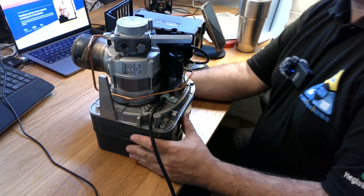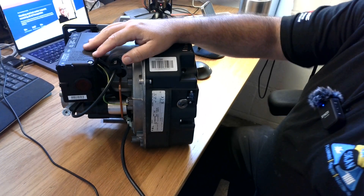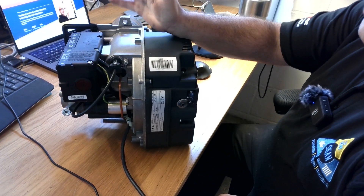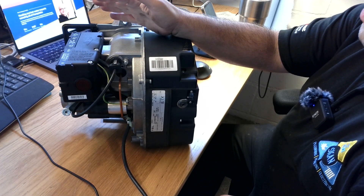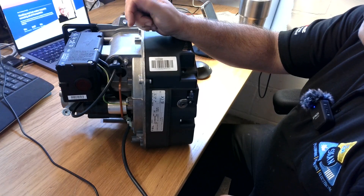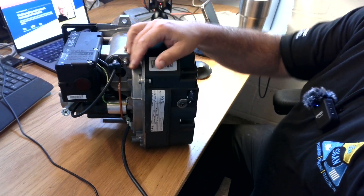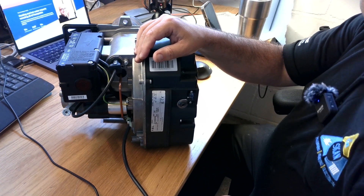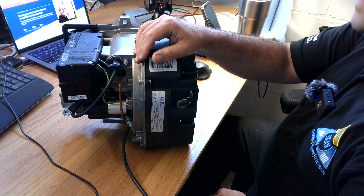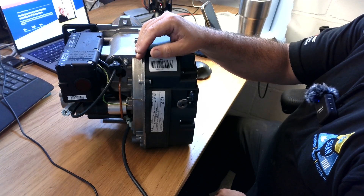This is the classic Riello boiler burner. We can meet this on the majority of boilers in the UK, and we will go through one by one all the points of the burner. We will also open the burner to see a little bit of the internal bits. So let's start with a gentle 360-degree view.